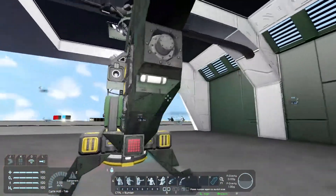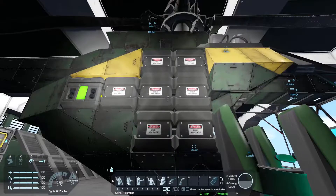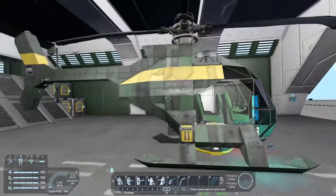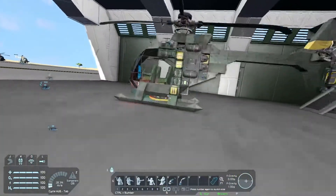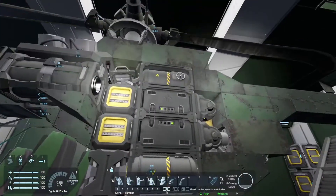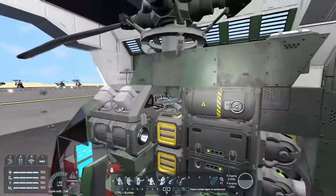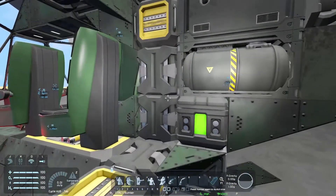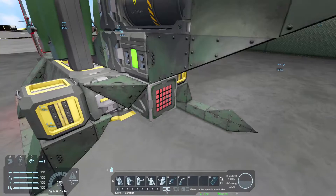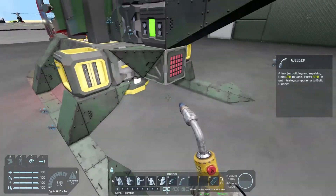As for the internals, the first outer layer is batteries — you have eight batteries on either side under this cowling bit here. Under that is an extra battery, two tanks, two gyros, and the engine. That's all connected through cargo containers, the connector, and the flare block, as well as going out to the pylons.